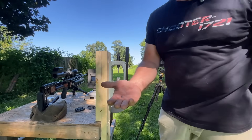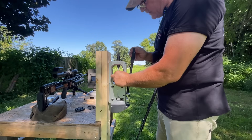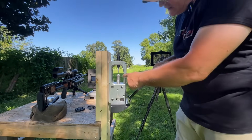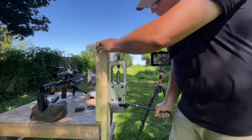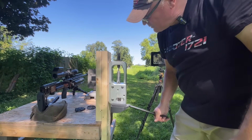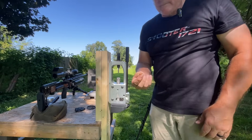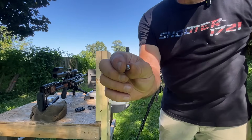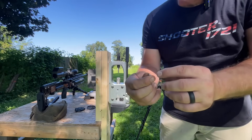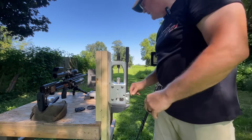Let me pull one up so you can see it. There it is in my hand — that's what it is. Now we put it in the press, and you'll see excess lead come off. Now you have your hollow point and there's your dish base. It's got a little bit of flash — all you do is rub your finger over it.